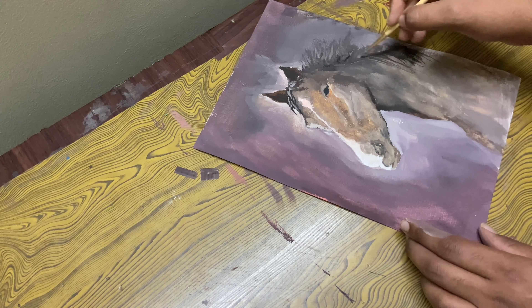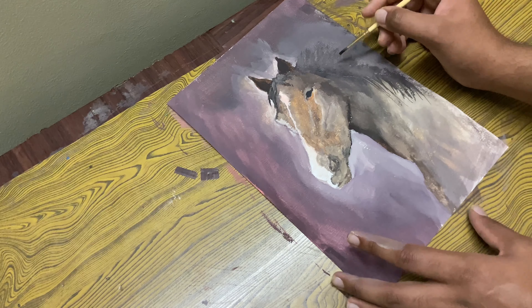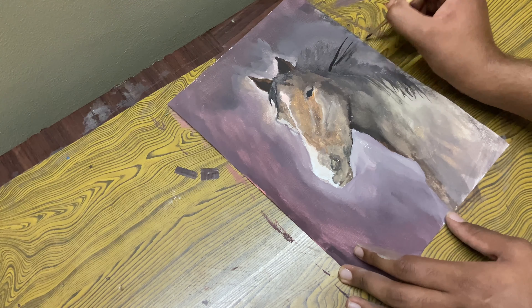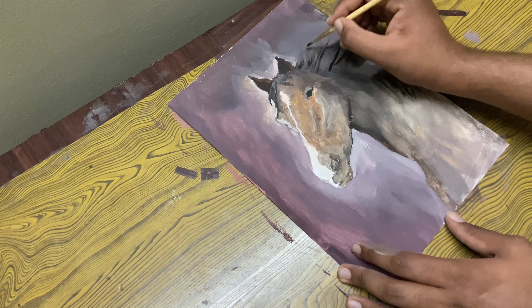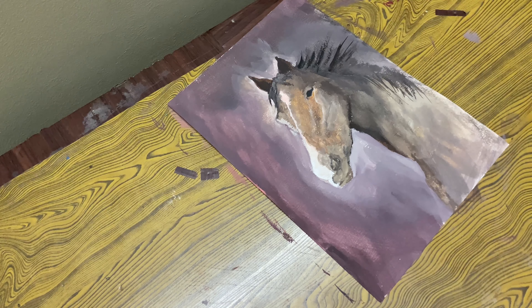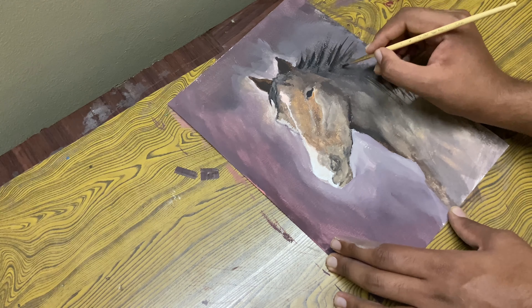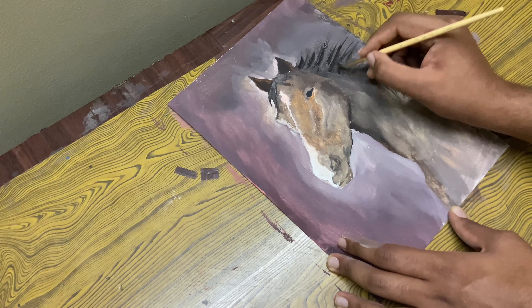I'll make the ears look deeper by adding in some darker color. Let's drop in some hair on his back. For that you need to chisel your brush very well. Maybe something like that — make it look very generic, don't show individual hair.